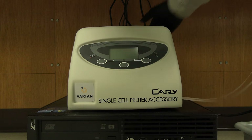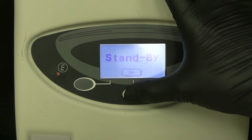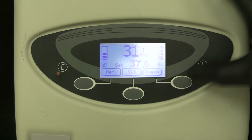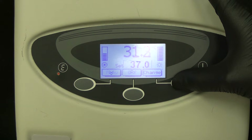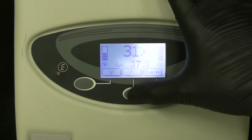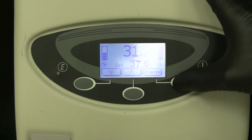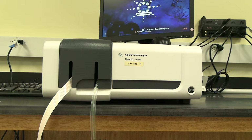Flip on the power switch located on the back right corner of the temperature controller. The display should turn on and the system should be in standby mode. Press and hold the on button until the display shows the temperature. Press the right button to change the desired temperature. The large font size number is the current temperature and the smaller font size number is the desired temperature. Use the middle button to change the temperature up and the left button to change the temperature down.